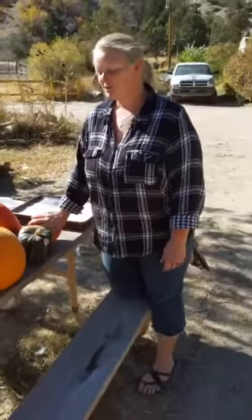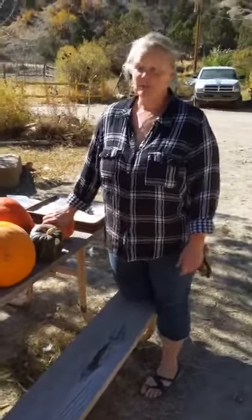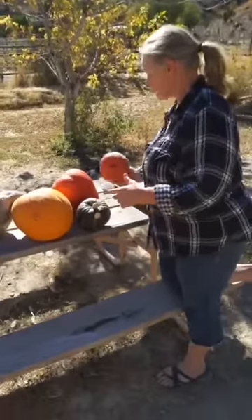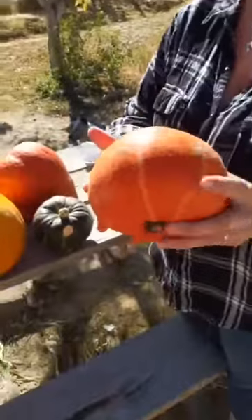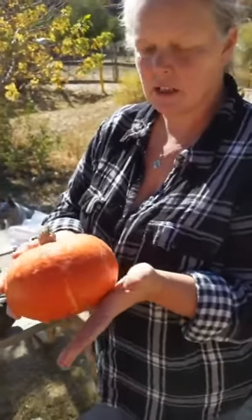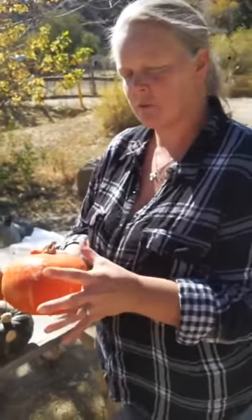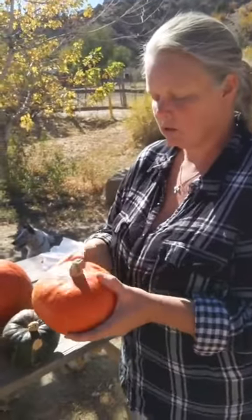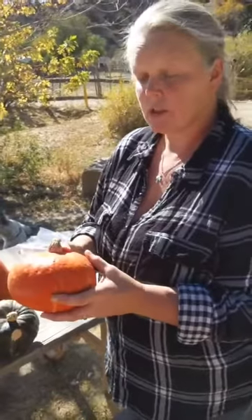Hi guys, welcome to Clucking It Up, welcome to the farm! If this is your first time joining us — probably not — today we are breaking squash and wanted to show you some of the squash we have available right now. I actually just baked one off yesterday and did a photo sequence of what it was like when we cut it, when we baked it, and the flavor profile when it was finished. If you want to see that, definitely check back to yesterday and this morning.